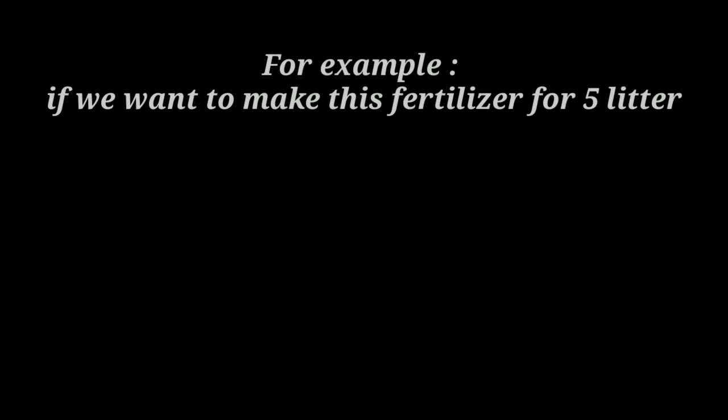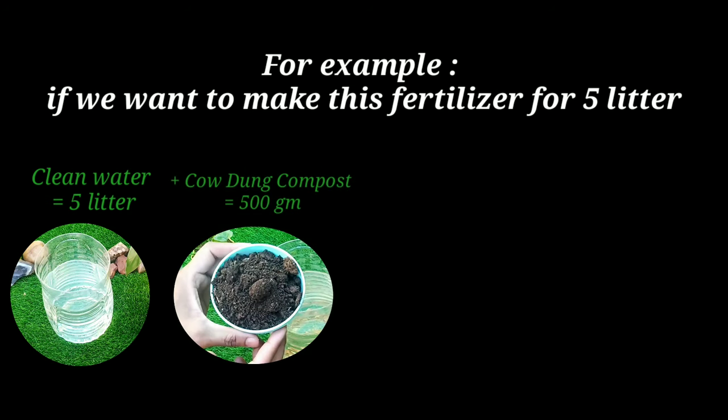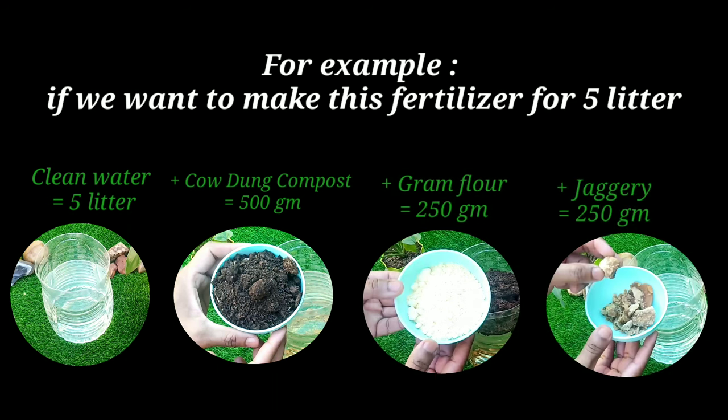For understanding the quantities: for example, if we want to make this fertilizer for 5 liters, we should take 5 liters of clean water, 500 grams of cow dung compost, 250 grams of gram flour, and 250 grams of jaggery. When we use each item in balanced quantity, this will benefit our plants properly. If we want to increase the quantity, we should increase each item proportionally as per the requirement.